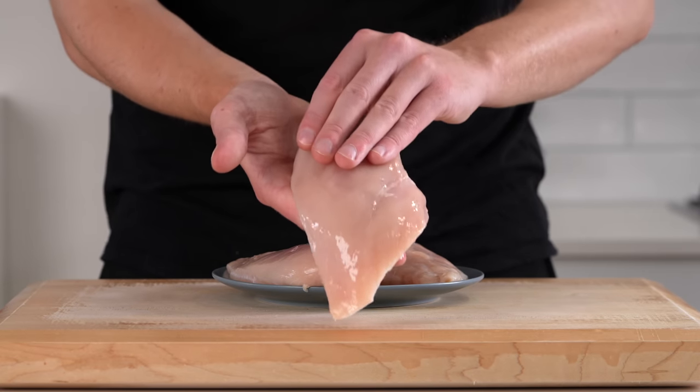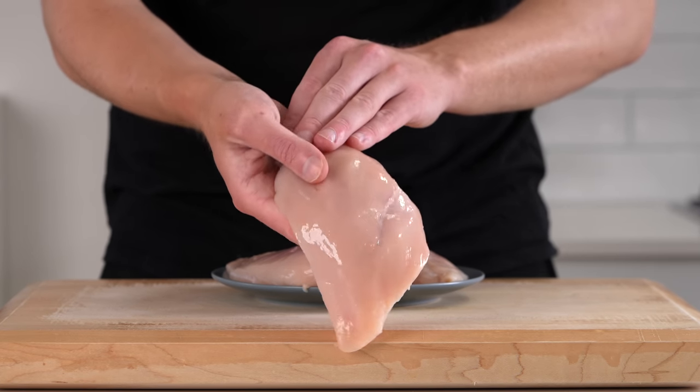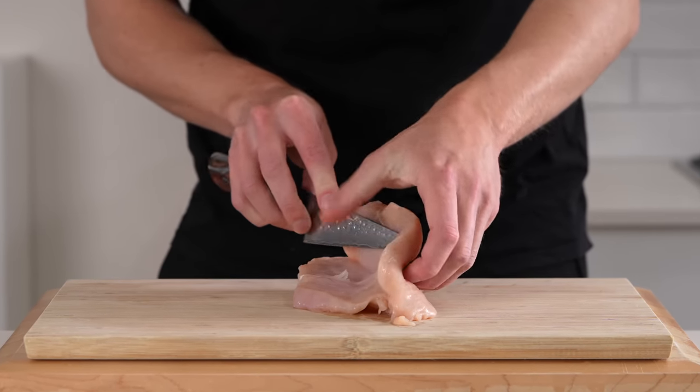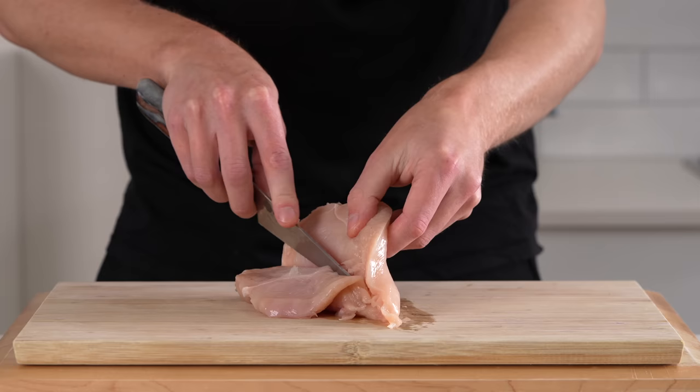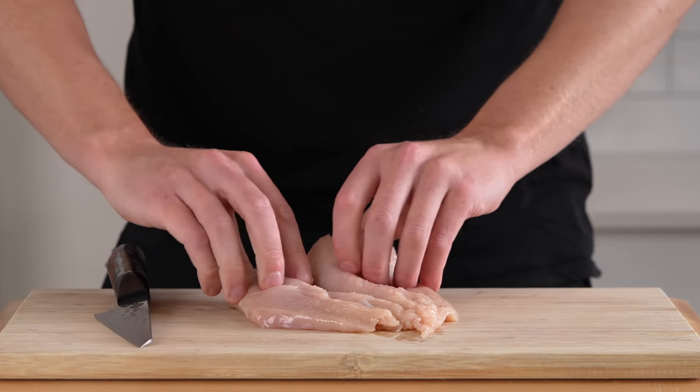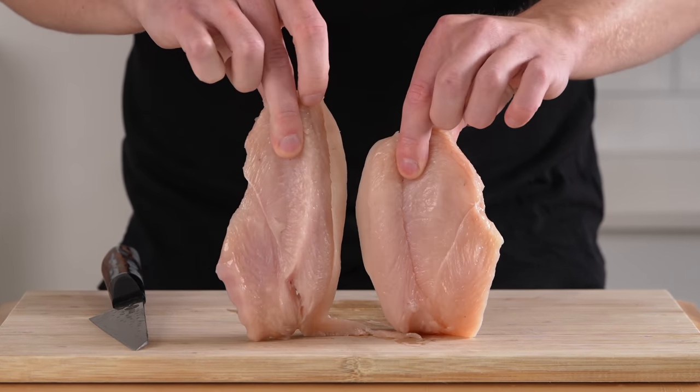Last but not least we're using three chicken breasts — the amounts are up to you depending on how many people you want to serve. We're going to butterfly it: lay it flat, place a knife through the center horizontally, follow the knife through and open it up like a butterfly, then slice it in half into two even-sized fillets.